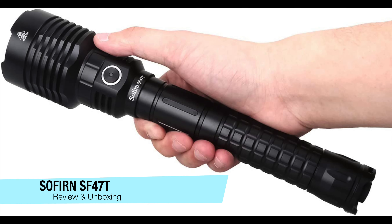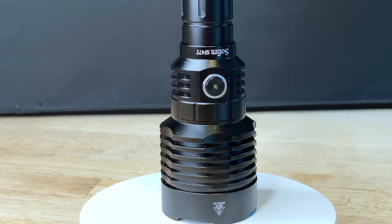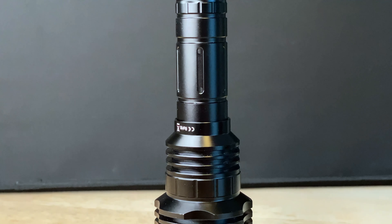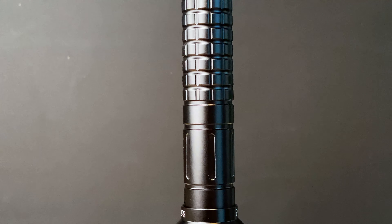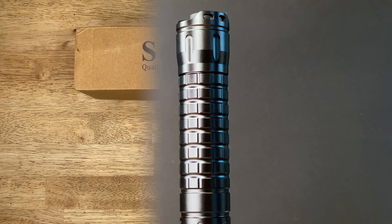Sofern's newest offering, the SF47T Tactical Flashlight, is their first dedicated thrower. It uses a cool white Osram emitter and boasts 1500 lumens on turbo with around 1100 meters of throw. It utilizes two 21700 batteries and as of this recording costs about 80 bucks.